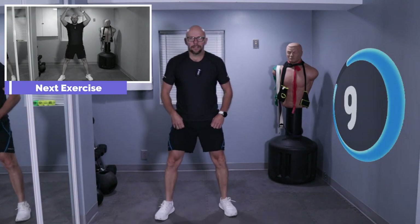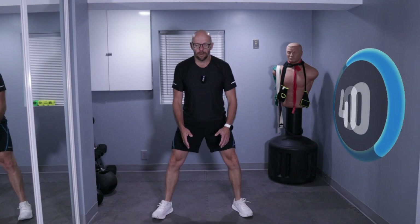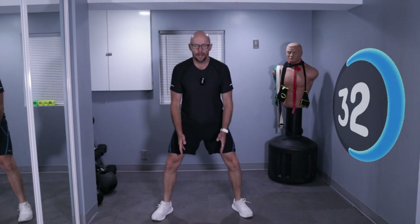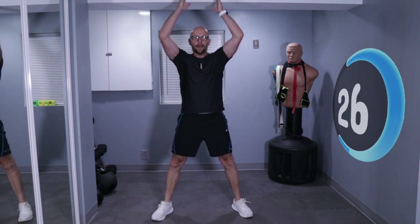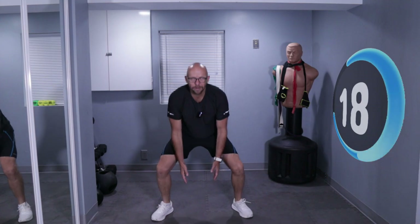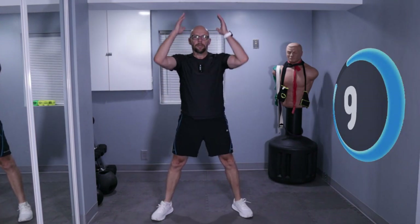Squat pickup. Legs a little farther apart. You're going to squat down to the ground, pretend you're picking something up — very functional movement, something we should all be able to do. Down and up, keep those arms in between your legs and up. If you want to make it extra challenging, pick it all the way up. Reach down as far as you can and put it up on a shelf.